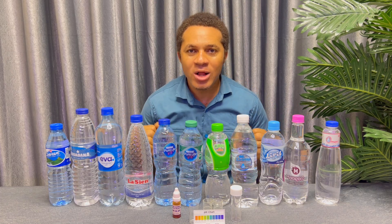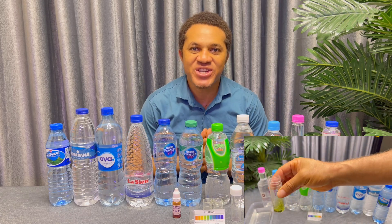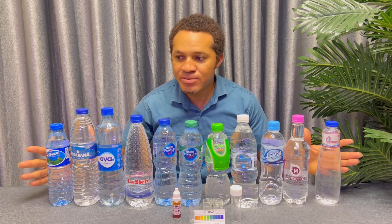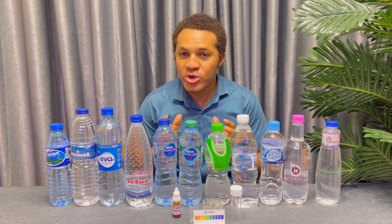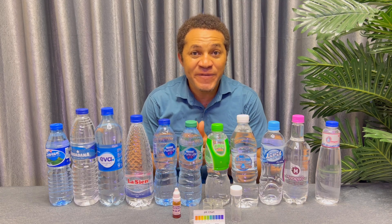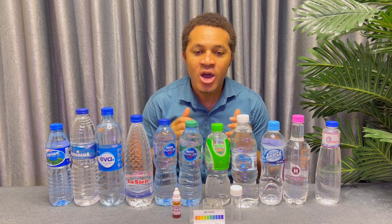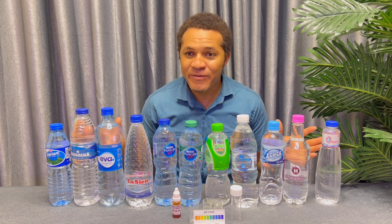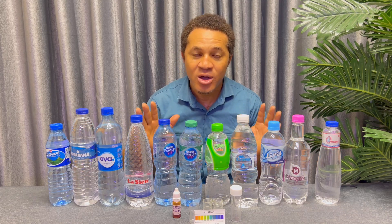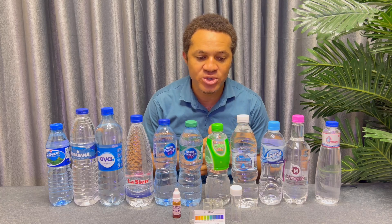Hello guys, welcome back to my channel, welcome to Fish Academy. I'm your humble friend Kufre Ibarra Francis, the founder of Fish Academy. Today is about water testing. We have 11 bottles of water before us here which we are going to use to carry out the test. We went to a well-known supermarket to get this water — we didn't want to get it from the roadside, to avoid getting water that is not from the real source or company.